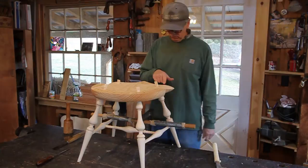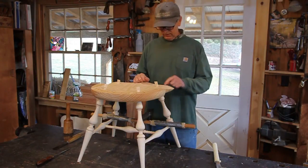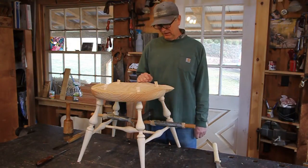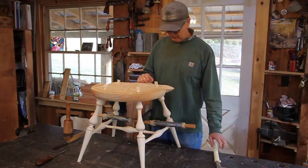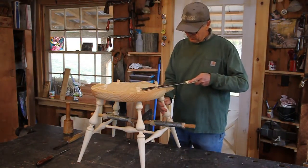I don't own a flush cut saw, but I've seen them cut with it. My problem is that the saw marks are right up on top of the seat. I guess you could take a scraper and scrape it out — maybe that would be a good way to do it too — but it's not the way that I do it.